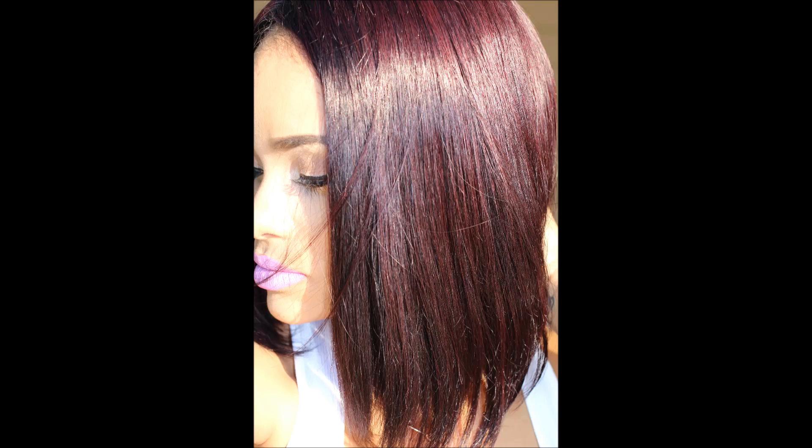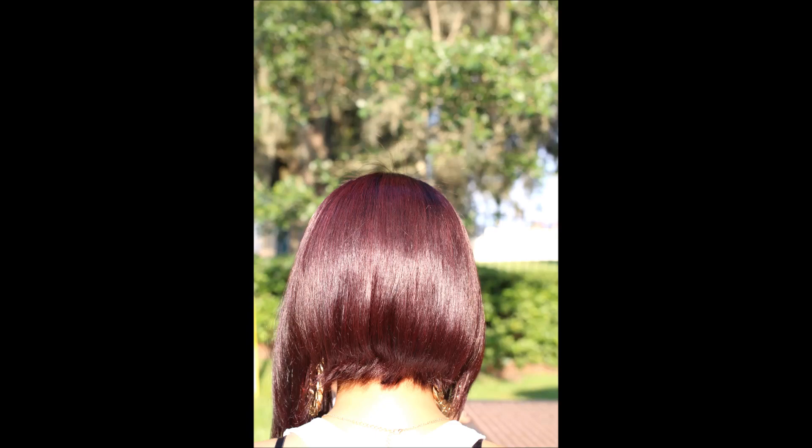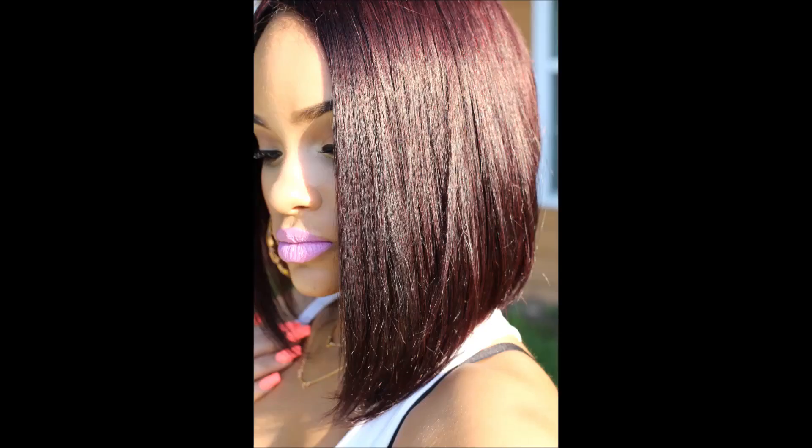I posted a video on my Instagram of me wearing this wig with the caption 'new hair,' and I received about two dozen comments of people saying things like, 'No, why did you cut your hair?' and 'Oh my God, you cut your hair, why?' I appreciated everyone's comments because they were basically saying they admired my long hair. But I just wanted to make a point that it's just hair, it grows back, and you are not your hair — I am not my hair. If all of my hair were to fall out tomorrow, I would be okay and I would own it. Whether you have long hair, short hair, or no hair, you all are beautiful. I love you guys and thank you so much for watching.